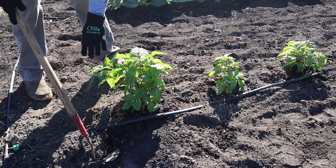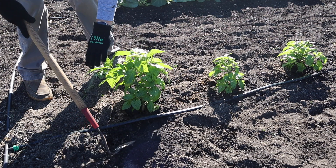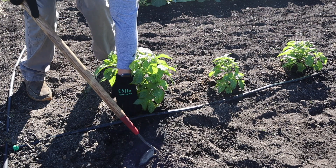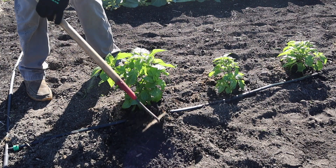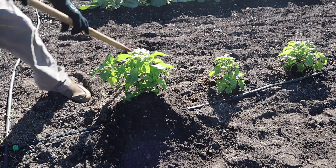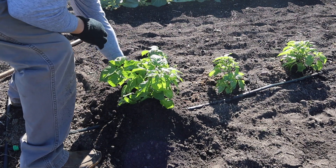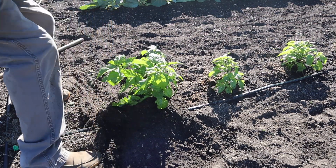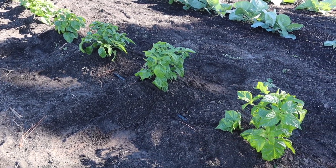The next thing we're going to do to keep these plants upright without any form of trellis is hill them a little bit. Normally we don't hill peppers — we do hill tomatoes — but in this case we'll cover that drip tape and give a little more support to the base of these plants. I turned on the drip tape just so it will bury a little better. We'll take some of this surrounding soil and hill up both sides of the plant. I think that's going to work pretty dang good to keep these plants supported.